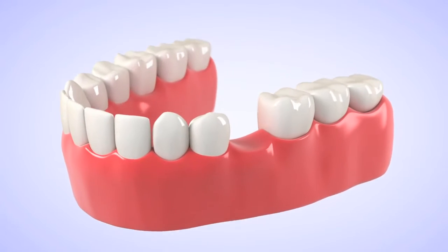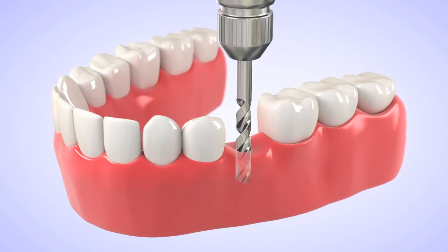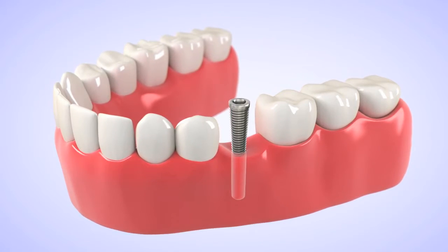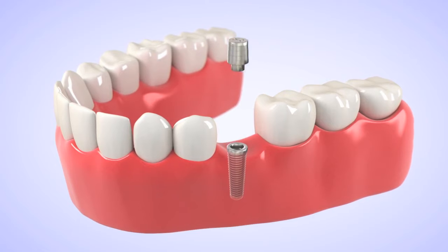Implant placement does not hurt. You may have a sensation of some pressure for a couple of days after placement, but generally you should not feel any pain when we place the implants or after. Most of the time I am able to place the implant using a flapless method, which means you get a very small amount of local anesthetic just to make the area numb, and the placement of the local anesthetic does not hurt.